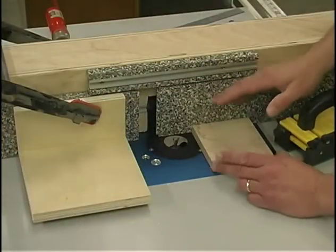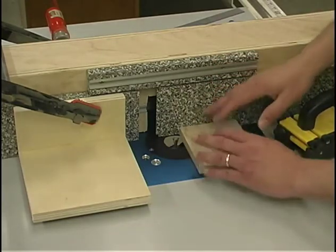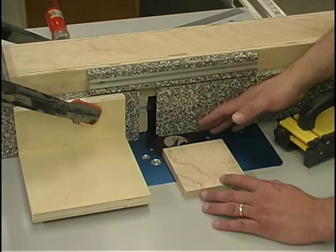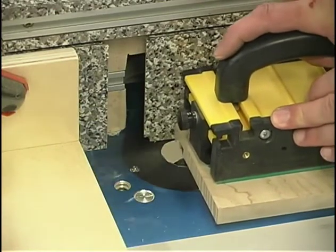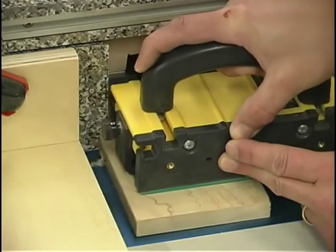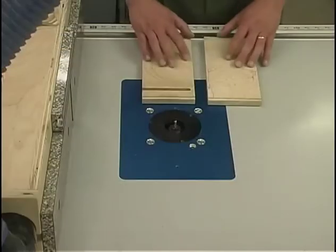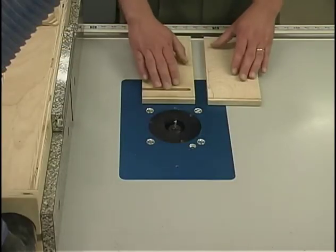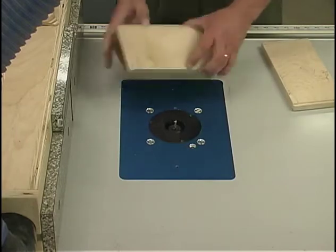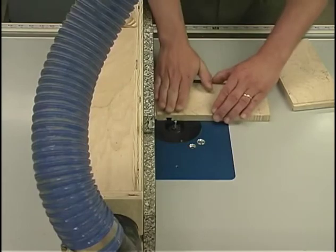One of the problems with working with small components like this is holding them while you feed them in. The last thing you really want to do is try and feed this small of a piece by hand — your fingers are just too close to that router bit to be safe. That's where I'll be using my gripper block. Now as I mentioned before, we're going to need to make mirror image components for left and right pieces on our clock. When we machined this slot we were up against the fence, which created a nice stable cutting environment.